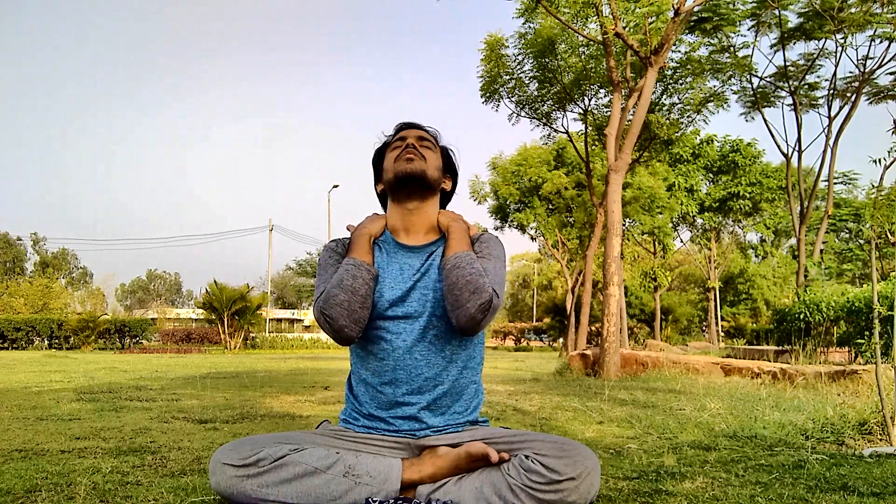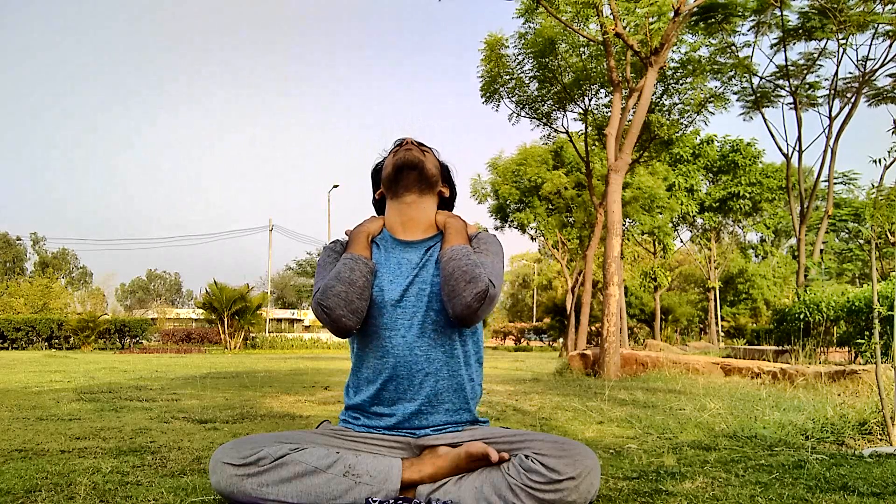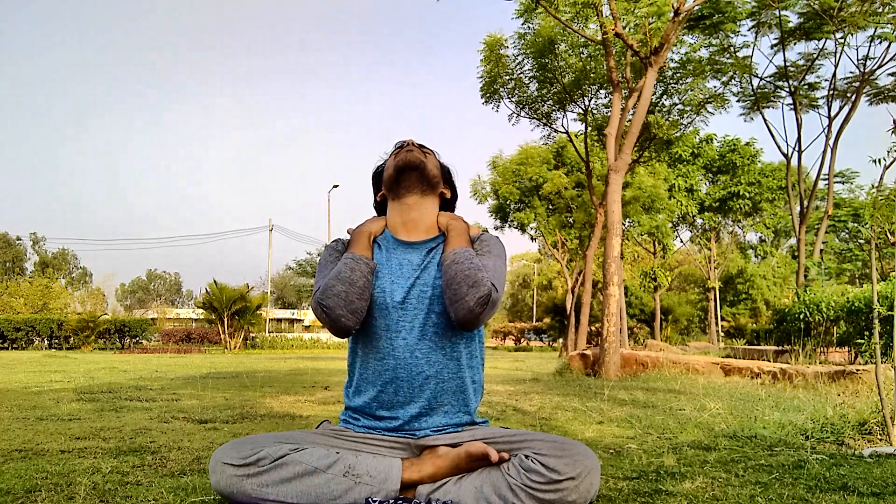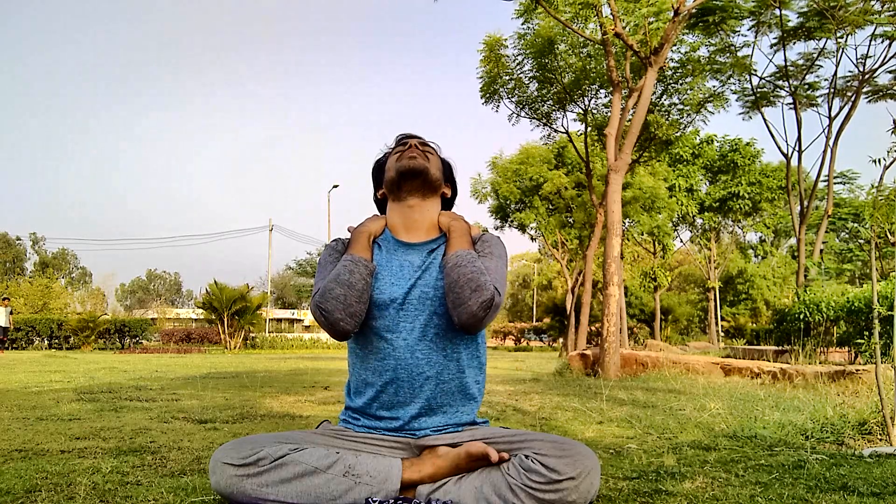We'll do the next exercise. Place your hands over your shoulder and push your shoulder down. Inhale, look up. Exhale. Inhale. Exhale.